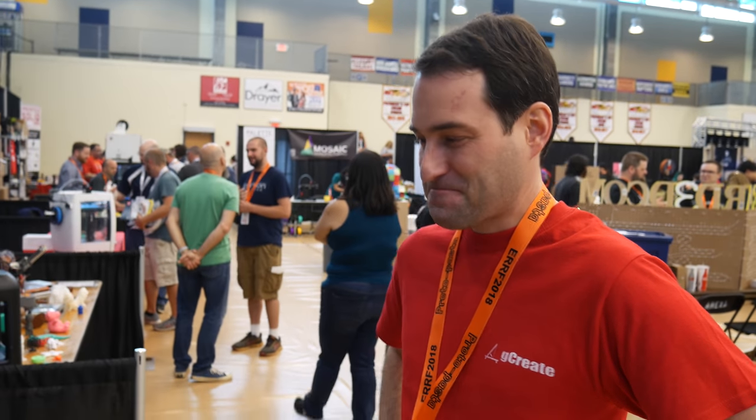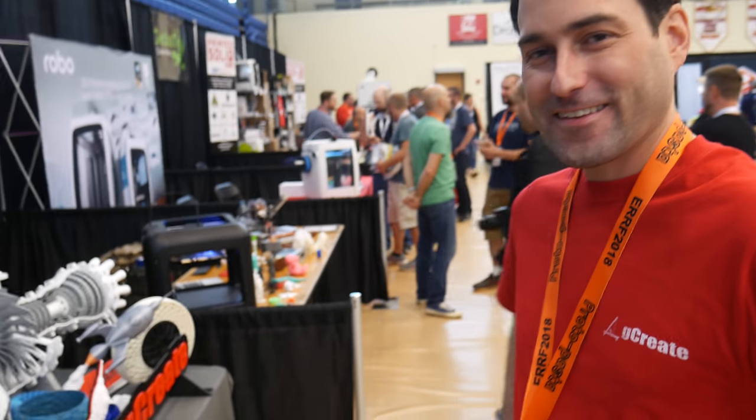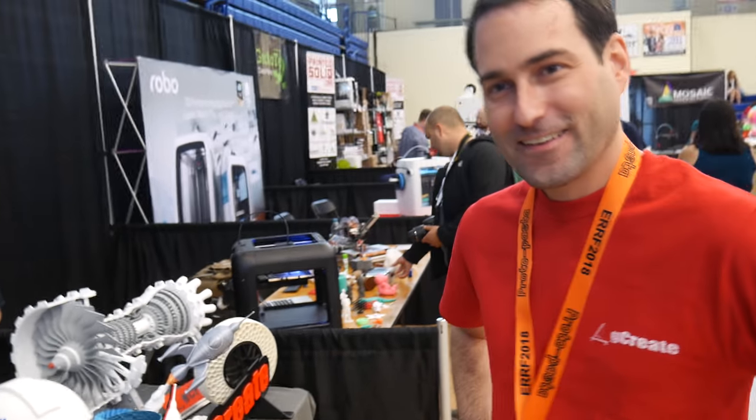I'm here with G-Create. They have some awesome stuff here. This is one of the founders of the company, they're here at the booth. Can you tell me about the printer you've got?